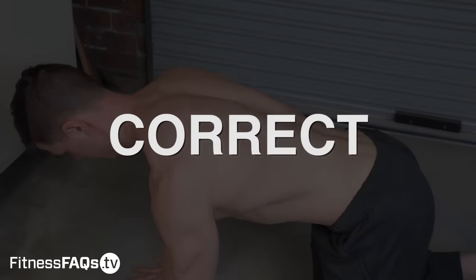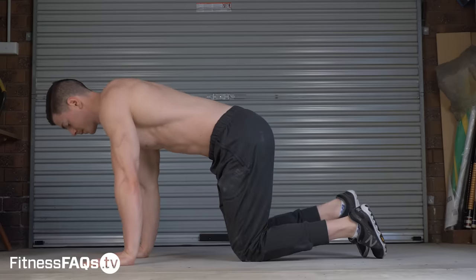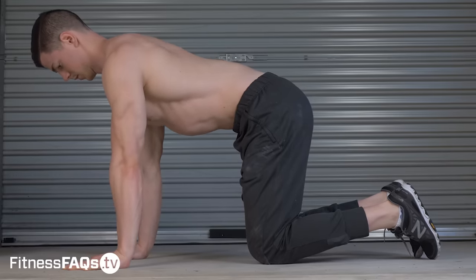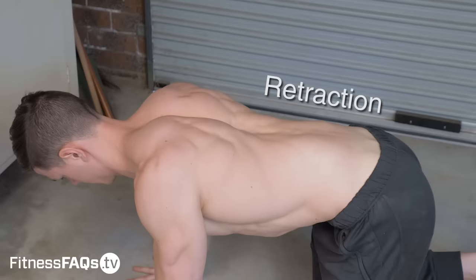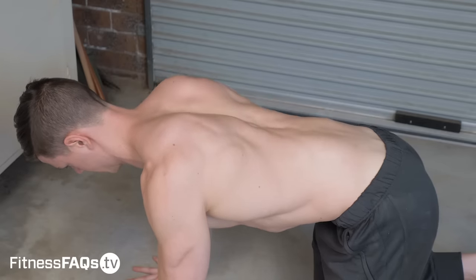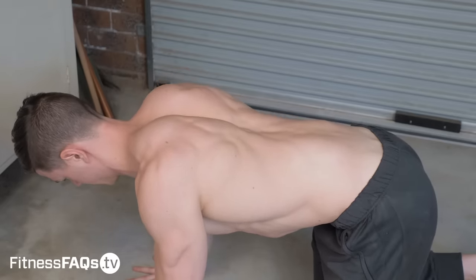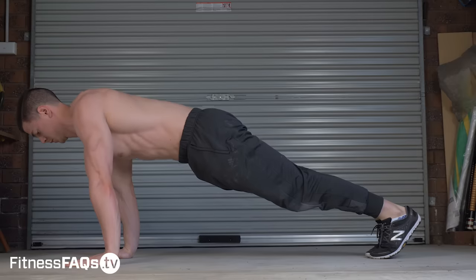Let's talk about what makes up correct form for the scap push-up. Place your hands underneath your shoulders or slightly forwards towards your head. Before you start, engage your stomach muscles to prevent arching the lower back. Make sure the elbows are straight — it is extremely important that they stay straight during the entire exercise. From here, lower slowly and with control into full retraction by squeezing the shoulder blades together. Now protract the shoulders, allowing the scapula to separate maximally. Keep in mind the range of motion is quite small; focus on quality of movement, speed, and avoiding compensations. After a few reps, you should feel a vague ache around the rib cage — this means you're doing it right.